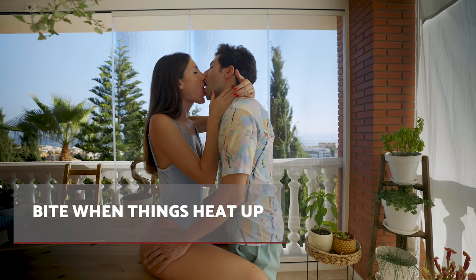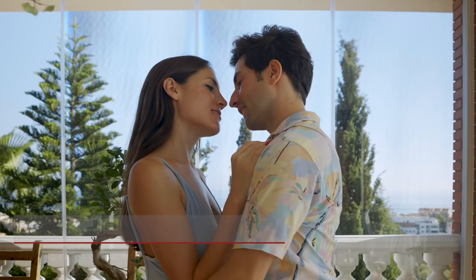Step 2. When the mood has started to heat up, lean in for a soft kiss that will gradually intensify. Increasing the passion is key to achieving a sexy and shiver-inducing lip bite.